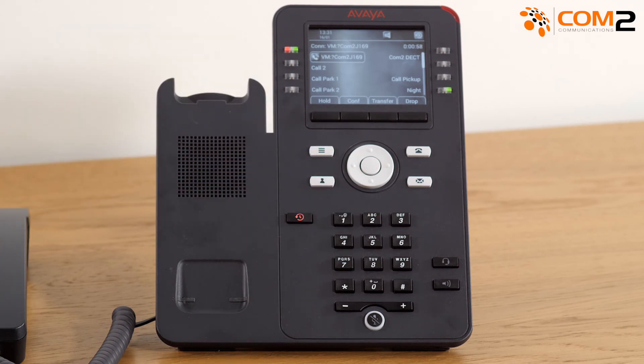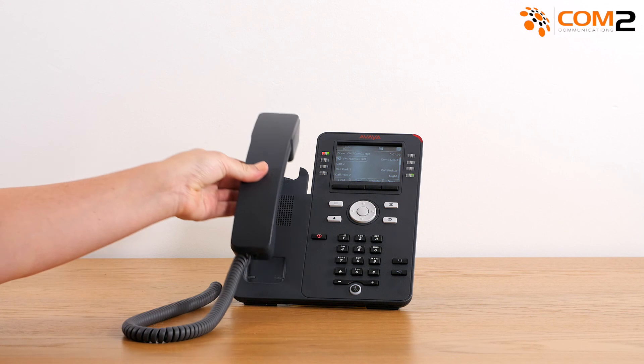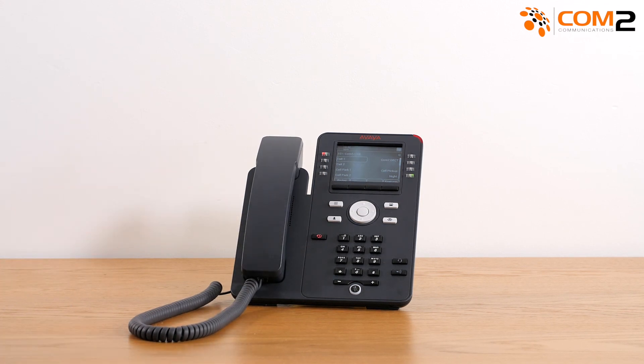To listen to your recording, press 1. If you're happy with the recording, press 3 to save your greeting, then hang up the handset. Your voicemail has now been set up with your name and greeting.